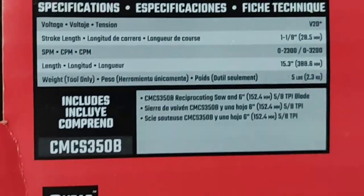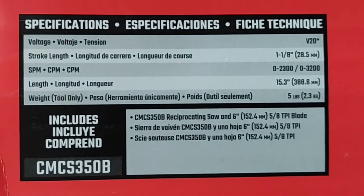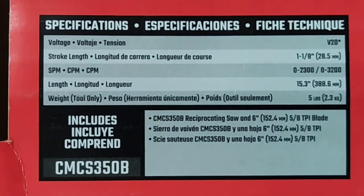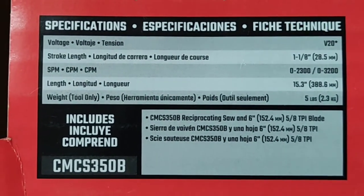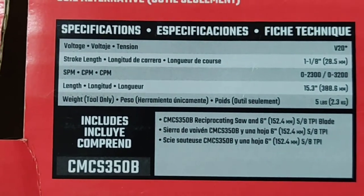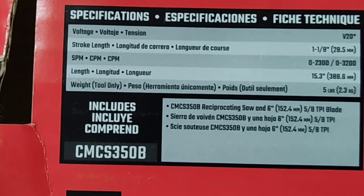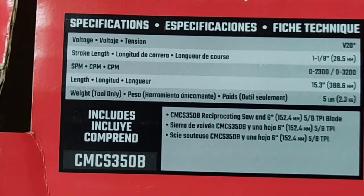It is the V20 voltage. Stroke length is 1 and 1/8 inches, which comes out to 28.5 mm. Strokes per minute: 0 to 2300 or 0 to 3200, because it's a two-speed. The entire length is 15.3 inches and the weight is 5 pounds.